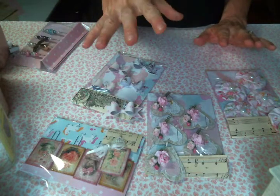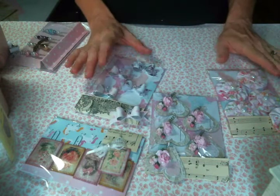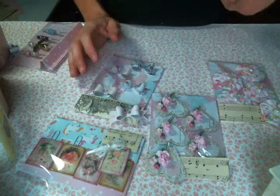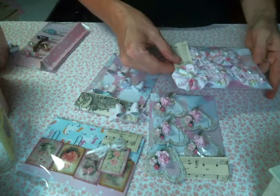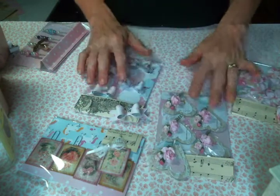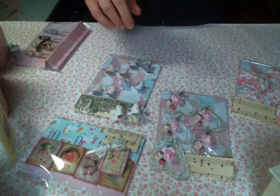I think making embellishments is so much fun. This swap was for 20 embellishments — you could do five of four different ones or four of five different ones, and I chose to do five. They also had to be packaged and have a pretty topper, which is a new thing for me because I don't usually package things up like this.